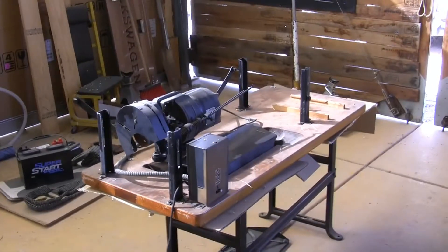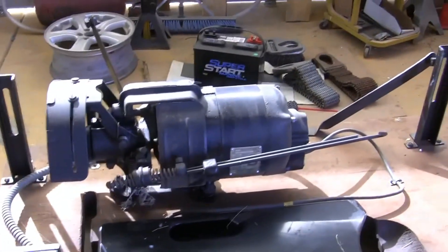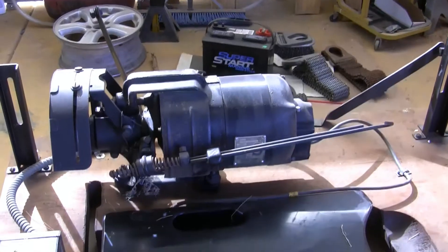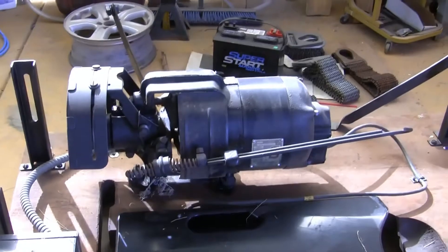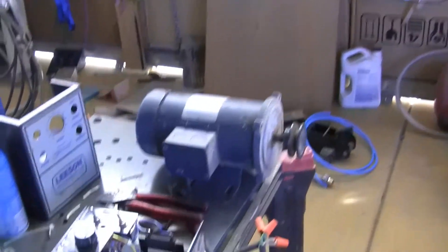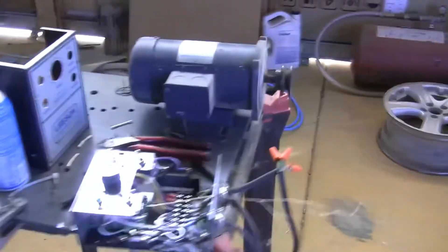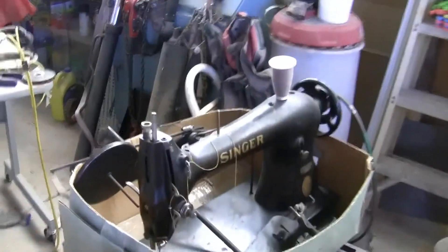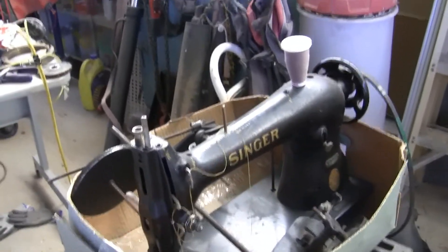What we've got going on here today is we're going to take this motor, which is a Singer sewing machine motor, and we're going to replace it. This is a 120-volt motor with a clutch, and we're going to replace it with this DC motor and this variable speed controller. That actually goes on this big industrial sewing machine. That's what our project is going to be.